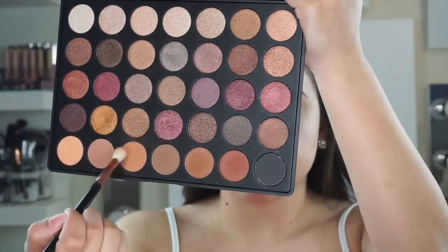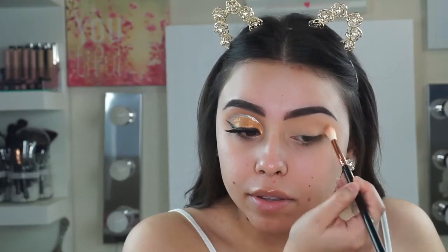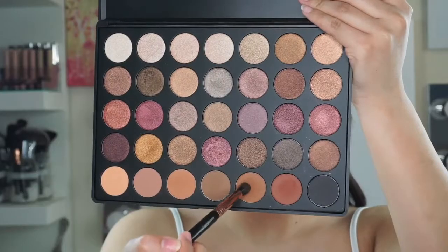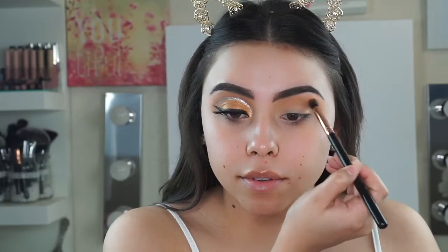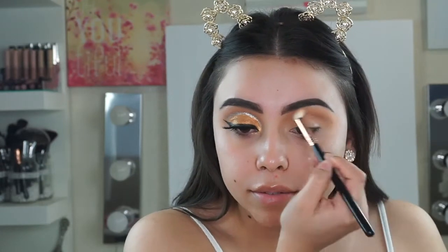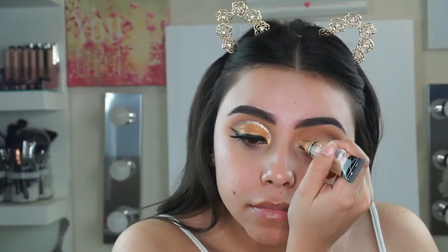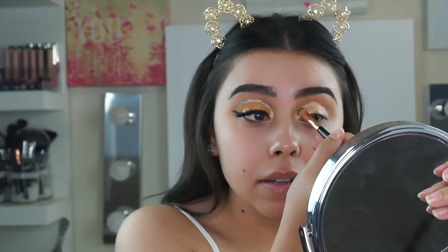Next I'm going in with that light brown and placing that all over my crease. Then I'm going in with that darker brown and placing that right underneath that crease color. Now I'm going back in with that same concealer and placing it right underneath my crease color.